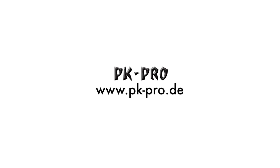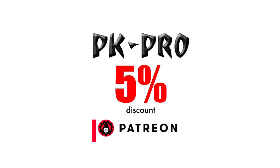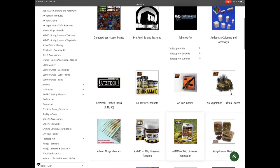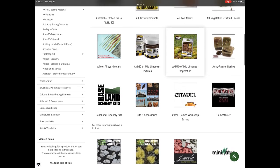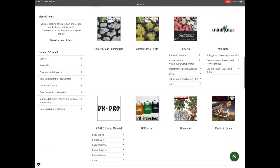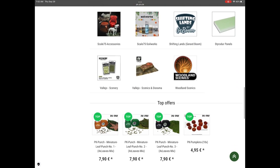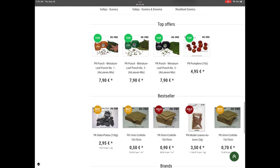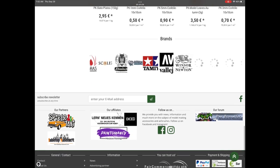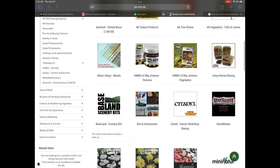I'm now an affiliate partner with PK Pro. Top tier patrons get a 5% discount. When you're shopping for hobby tools and paints, they have everything I use on my channel — Harder & Steenbeck, Vallejo, Redgrass Games, Pro Acryl, Mig Jimenez paints, and some other really awesome tools.